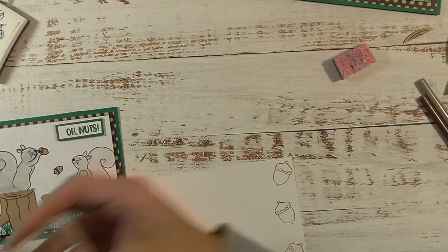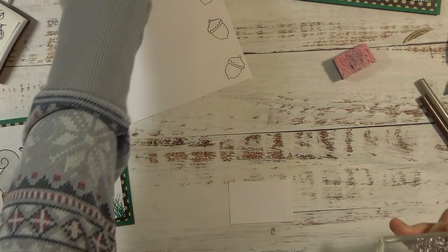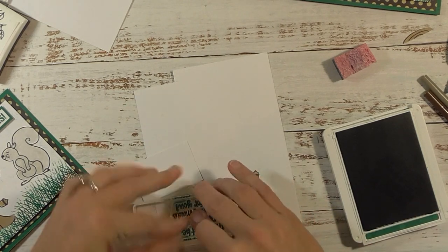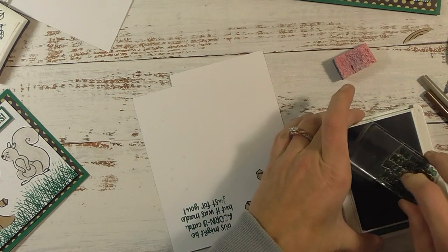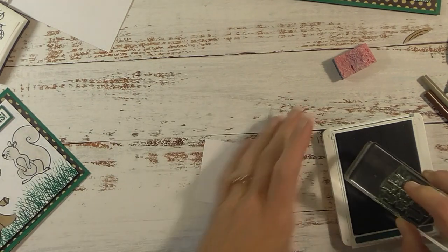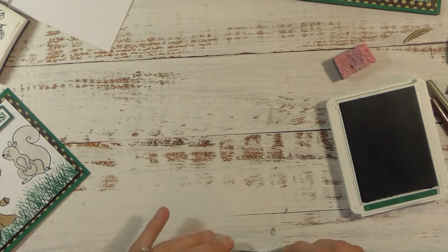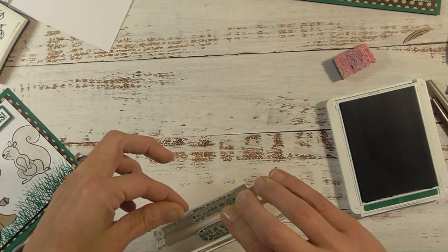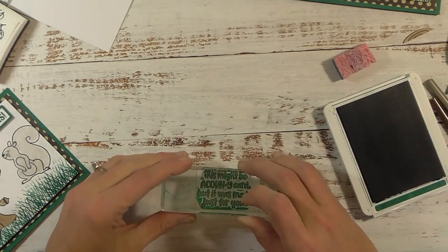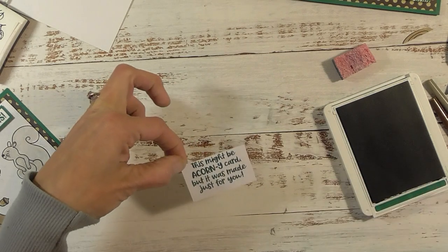Now we need to do our inside greeting. I have this large greeting stamp — all from the same stamp set. I'm going to grab my green ink and stamp off first to make sure I have good coverage. Good thing I did because I didn't have good coverage at first. Now with much better ink coverage I'm going to stamp it on the greeting piece — I hope that was straight. I'm going to try the other side to see if I can get it a little more centered, but actually it was worse on that side so we're going to use the first one.